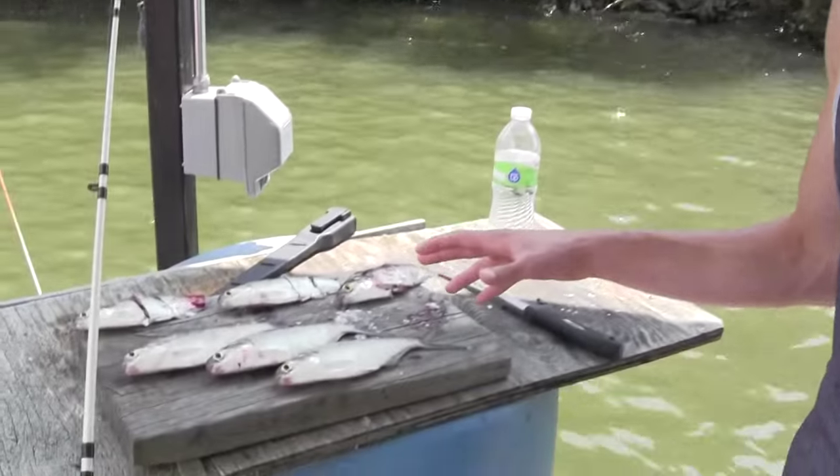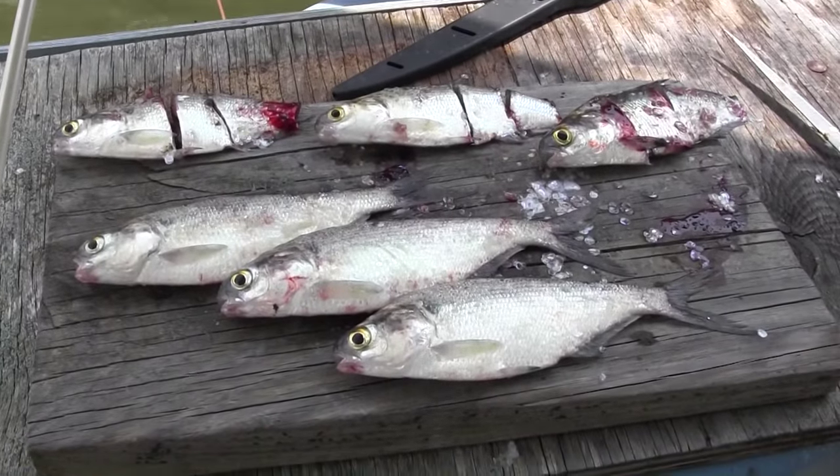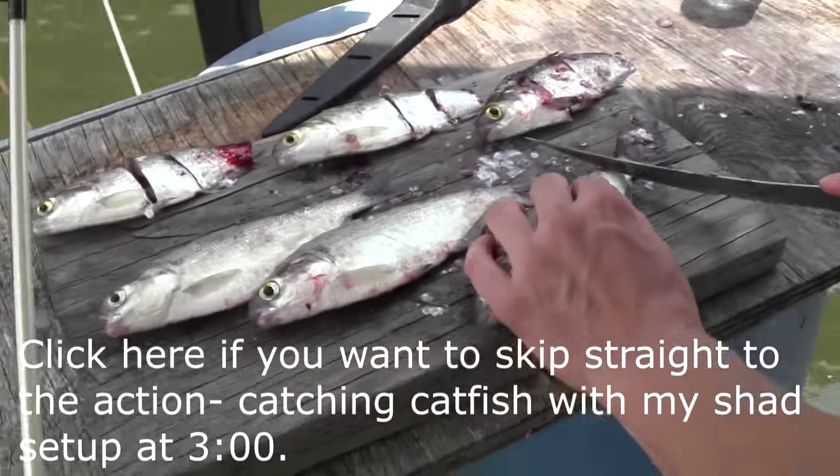What's up guys, this is Zach from Anglers Escape. Right here I have my favorite catfishing bait — that's gizzard shad. I just did a cast net throw and got about 15 in my net all at once, just pretty lucky. I really quickly want to show you how to cut them.